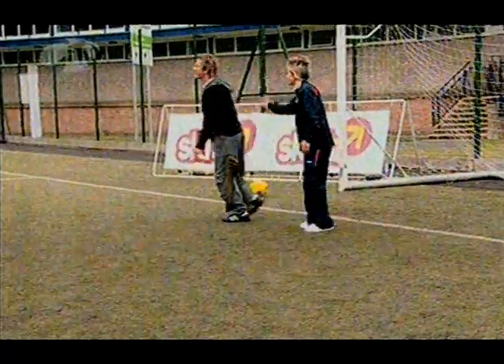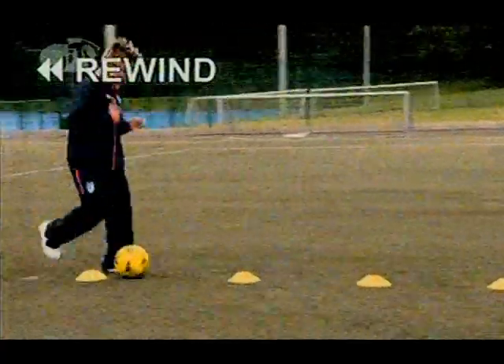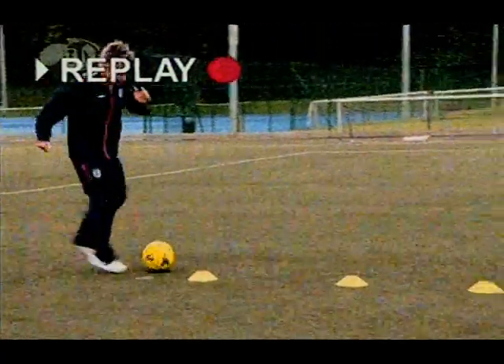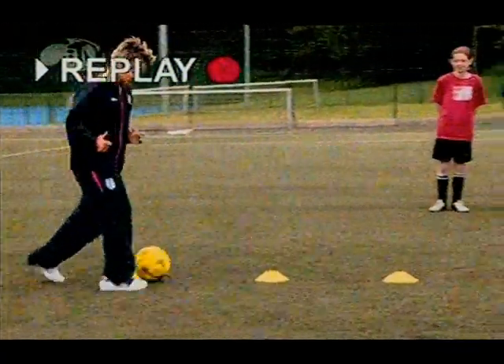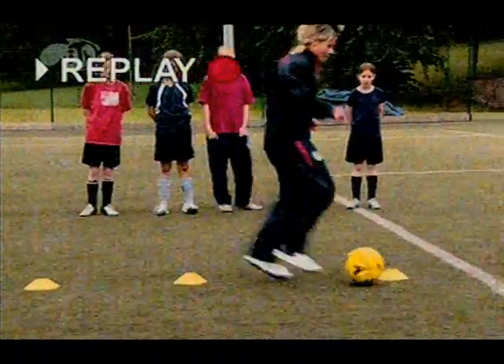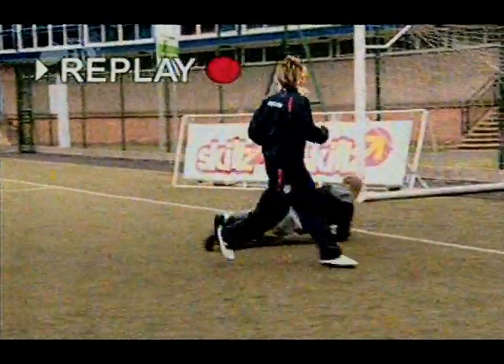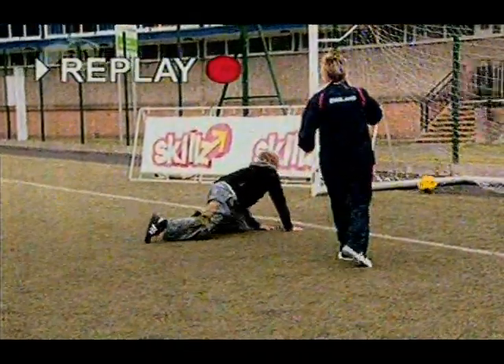Are you alright Ollie? Yeah, I'm OK. So let's have a quick recap: get the ball, dribble in and out the cones using both feet, trying not to hit them. Good close control there, out of the last cone and beating the keeper. He was unlucky that time.